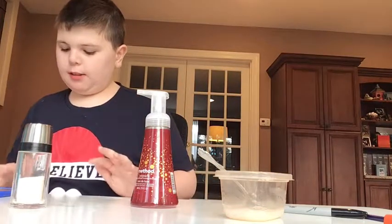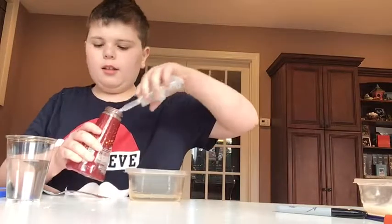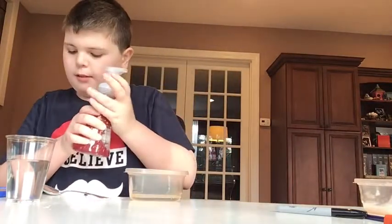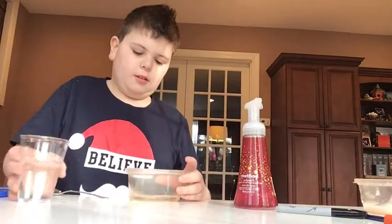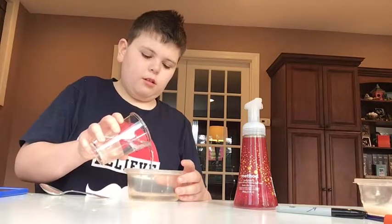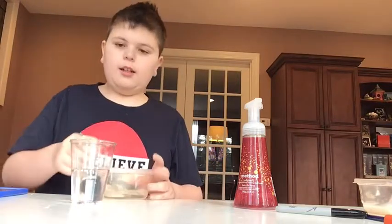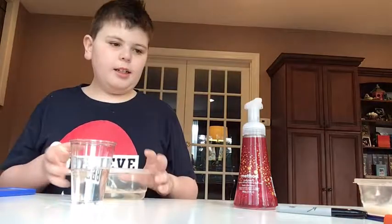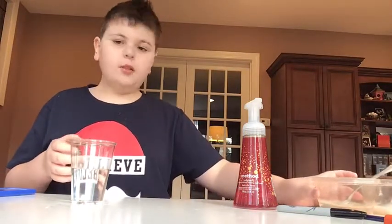The last recipe we have — you add a little bit of water, as much as the main ingredient you used. I'm going to mix it, and then I'm going to set it aside for two days.